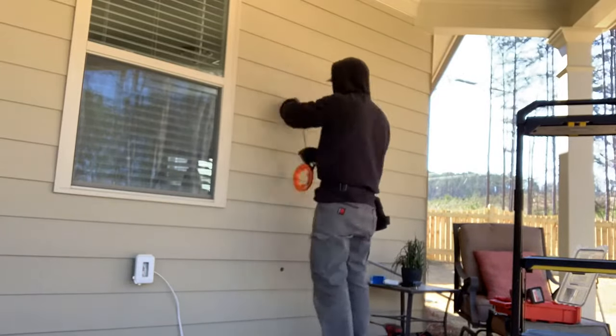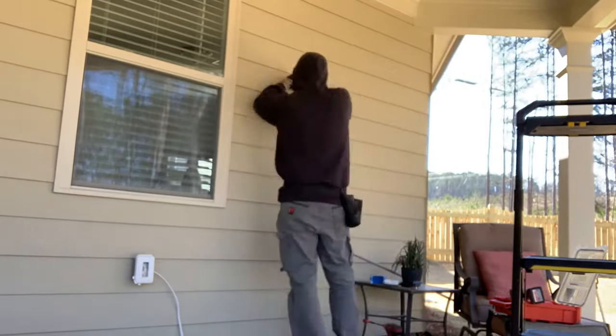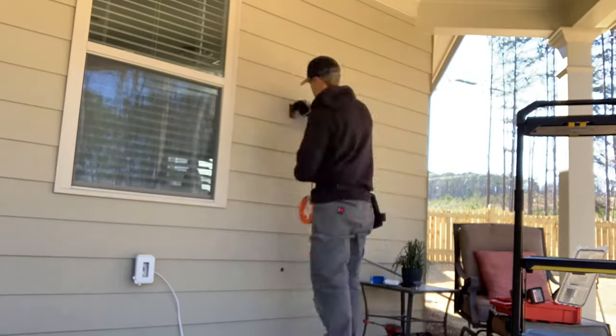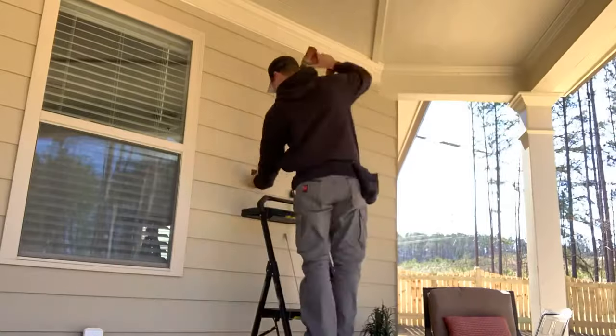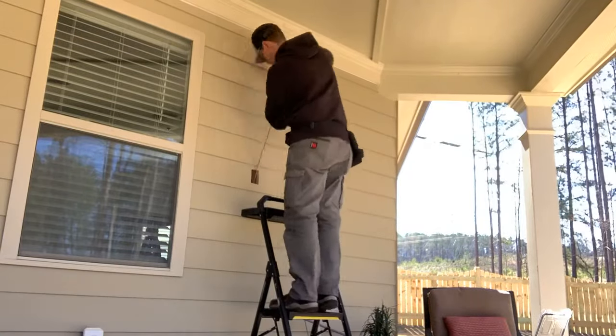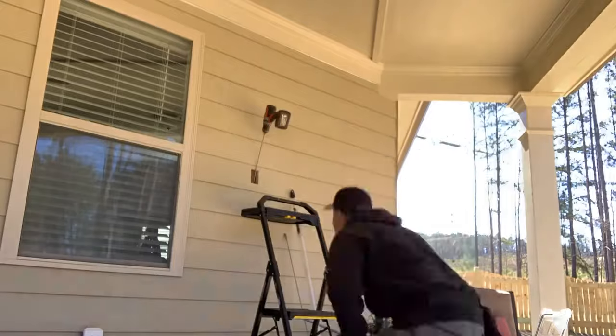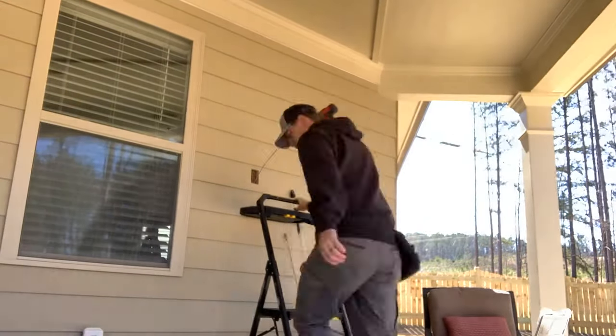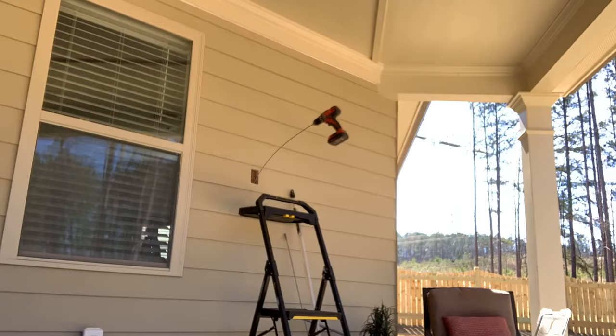Once I got through, I put my fish wire in the wall to bring it down below, and unfortunately determined that there was blocking in that stud cavity. So I had to get out the flexible auger bit and try to drill through that blocking. With it being about three feet down, those auger bits do tend to straighten out once you get them in the wall cavity, and it did come out through the drywall on the inside.